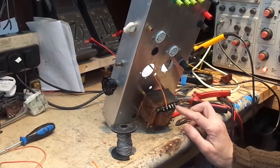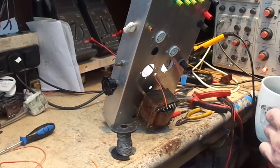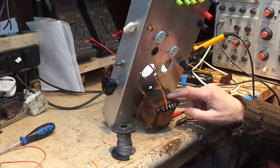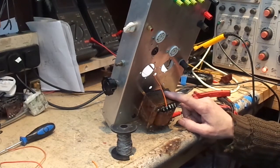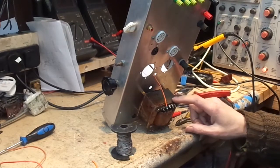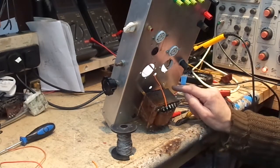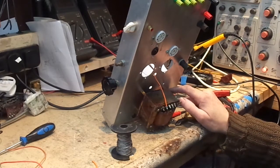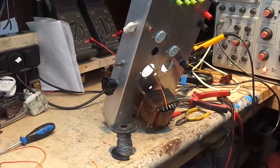This output transformer came out of an Advance J1 signal generator — one of the iterations that used the 6V6. In the original design they had this low-frequency output transformer with another higher-frequency transformer wired in, with the primaries in series and the secondaries wired in various states of parallel. So this is not an ideal situation.